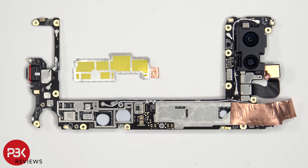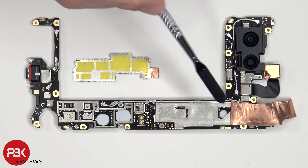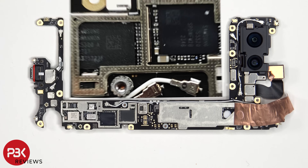Here's a look with the removable shield removed, as well as the copper tape peeled back. We can see thermal pads on these chips. Here's a better look with the thermal pad removed.